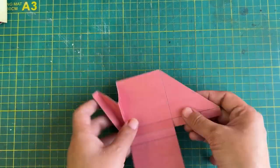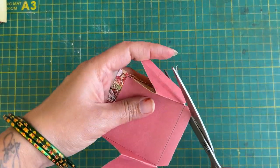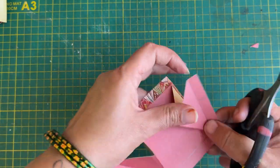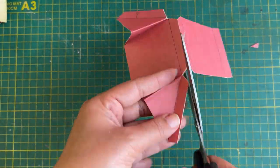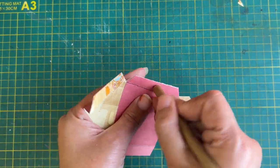After this, we will cut the corners on the side and do the finishing as well. Because when we stick it, it will not come apart from the corners. Let's make the hole in the center.